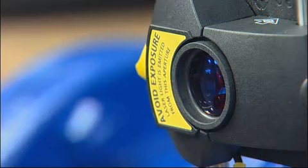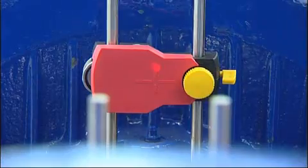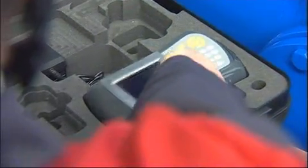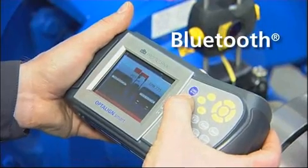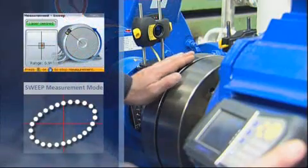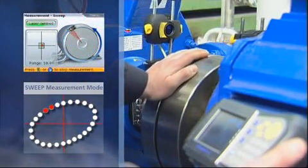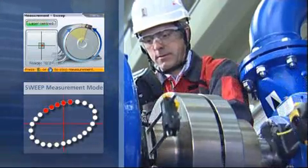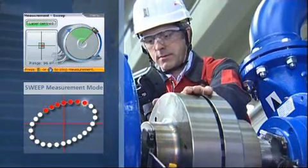After setup, switch OptiLine Smart on and adjust the laser beam. Let OptiLine Smart work for you. Using Bluetooth technology, wireless data transmission takes place between the measurement sensor and the computer. After entering machine dimensions, measurement can begin. Simply rotate shafts to take the measurement — start at any position and rotate in any operating direction.